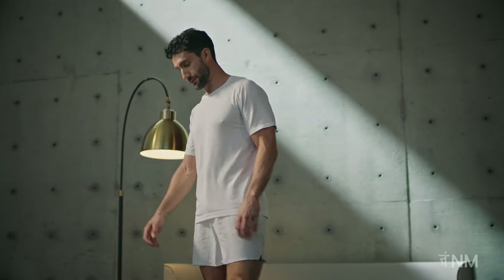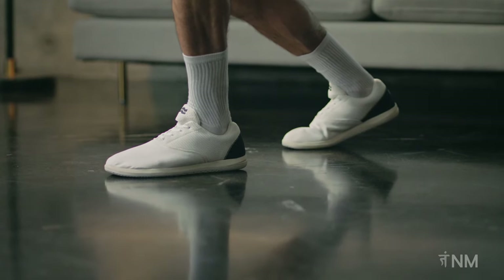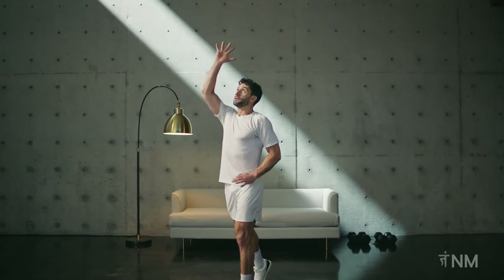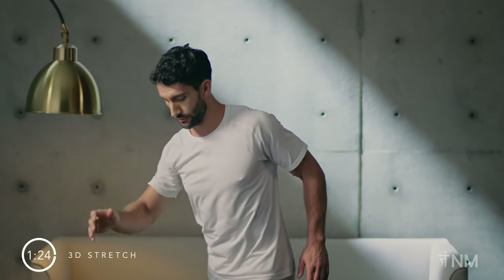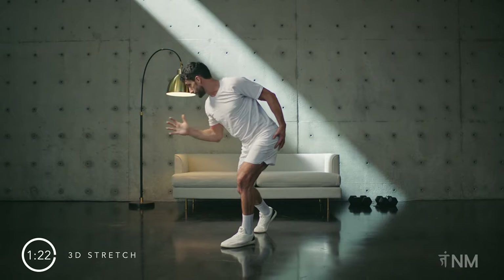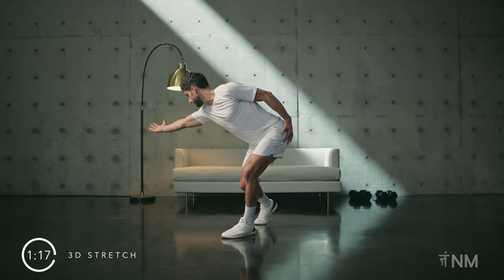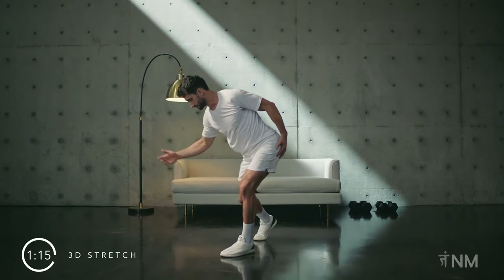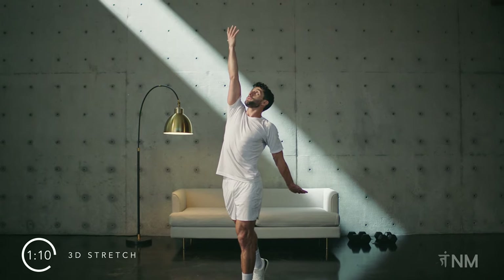Let's start with three-dimensional stretching. Adopt a staggered stance — left foot forward, right foot back. Right hand reaches up, exhaling as you do so. Inhale as you return to the starting position. Place your left hand on your left hip, reach and exhale. Move in and out of these two positions fluidly. Sync your breath to the pattern.